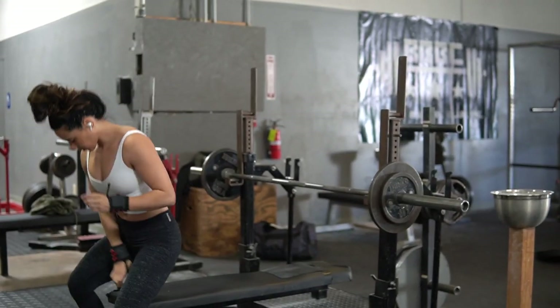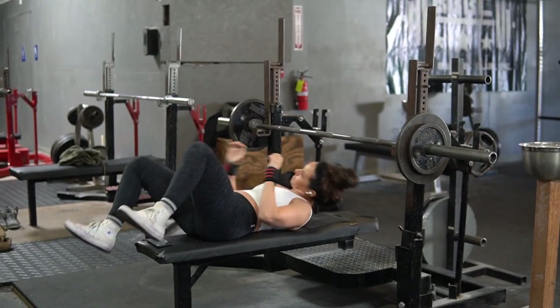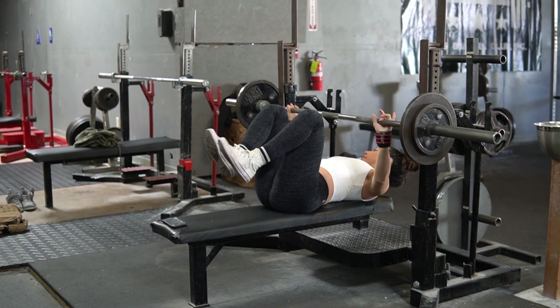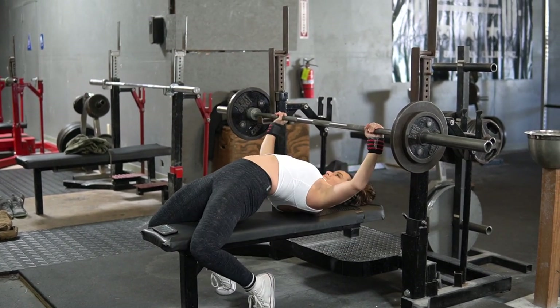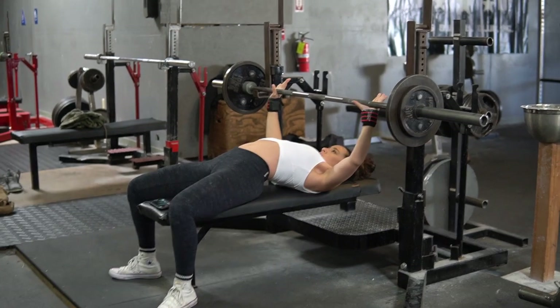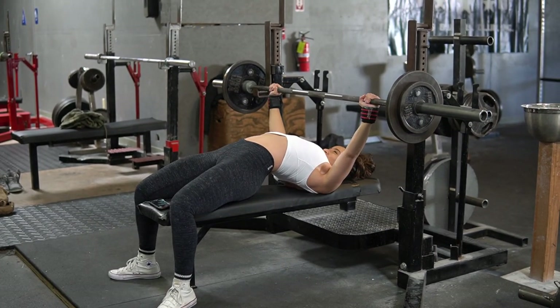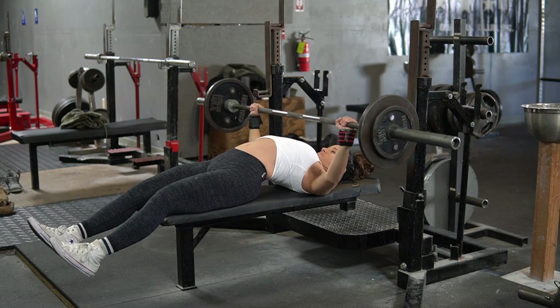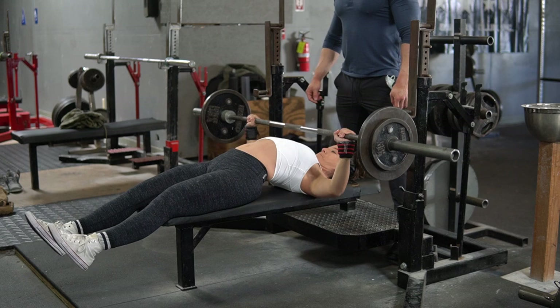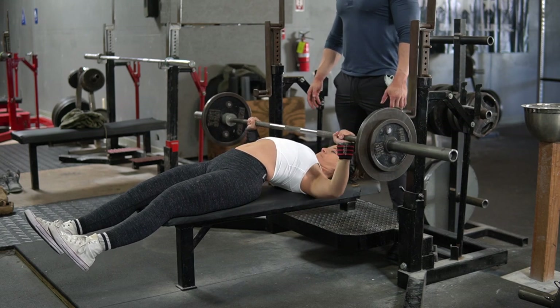So the arms and elbows will just naturally fall as you bring the bar down. Essentially, you'll be pulling — or rowing — the bar down to your chest. This has helped keep my elbows and my shoulders really healthy over time and has really helped increase my bench press along the way. I'm not really a big bencher — my upper body is pretty small and I have really long arms — but this has really helped me increase my bench and has made me feel a lot stronger overall.